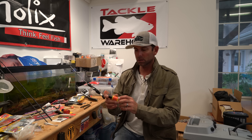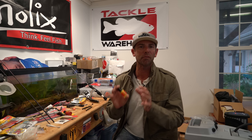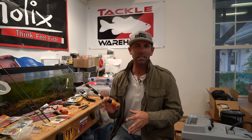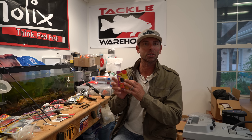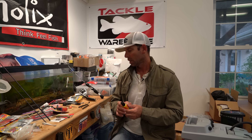I'm a big believer in using dye and paint like Spike It to help modify the lure to look more natural, match the hatch. Adding a little chartreuse when you're trying to imitate bluegill or yellow perch, adding a little orange when you're trying to imitate a crawfish, blue for a crab, white for shad. I love dialing a bait in.